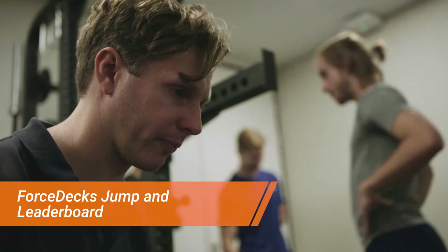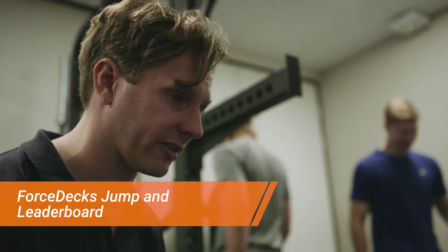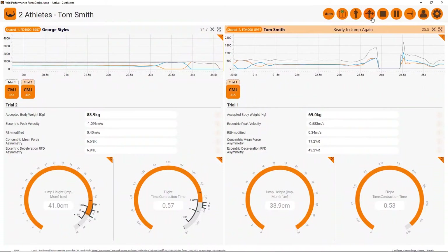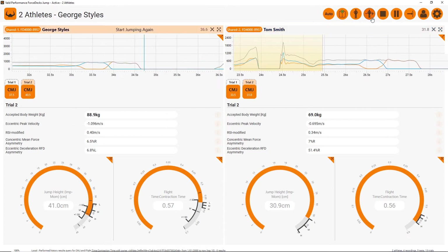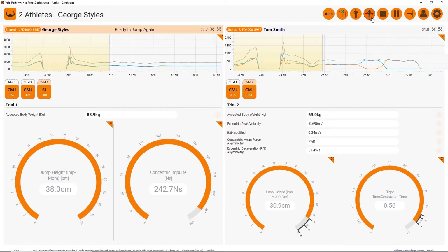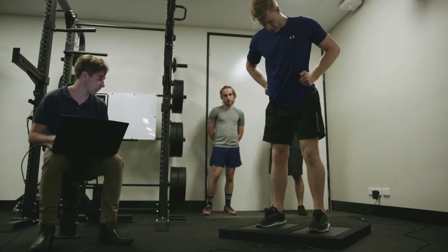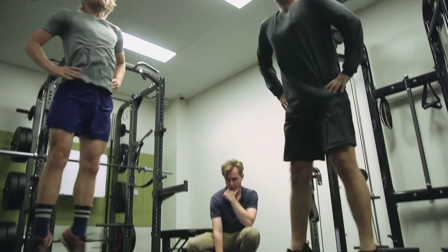For streamlined testing of multiple athletes, Forstex Jump can rapidly record test data for an entire squad. The software is stripped down to highlight customizable key metrics and historic data in real time, either with one set of plates successively or multiple plates simultaneously.